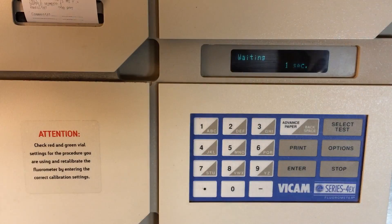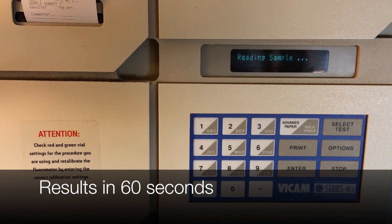The fluorometer produces an answer in 60 seconds and the printer will produce a time-date stamped record of your results.